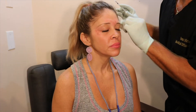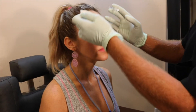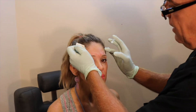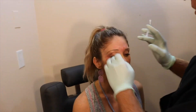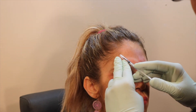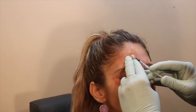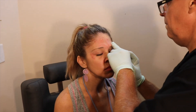Last area to do is the forehead. Open your eyes. You don't want to go too wide. You don't want to go too narrow and make too much of a lift, so you want to go in the middle. You want to quiet this whole muscle length here. Go up — good, perfect. Relax it.